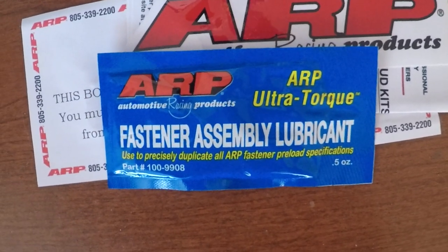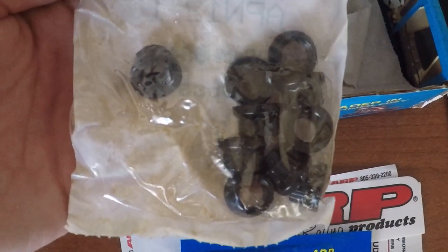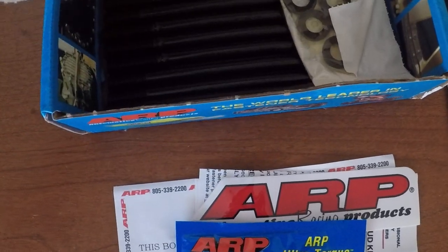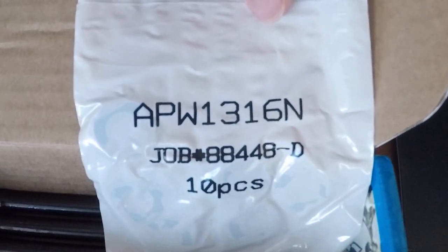You gotta torque this down correctly because if not, it'll come out — you can mess it up. These are, I'm guessing, the screws to tighten it down. These are lubed up already but I haven't even touched them. Part number — 10 piece right there.